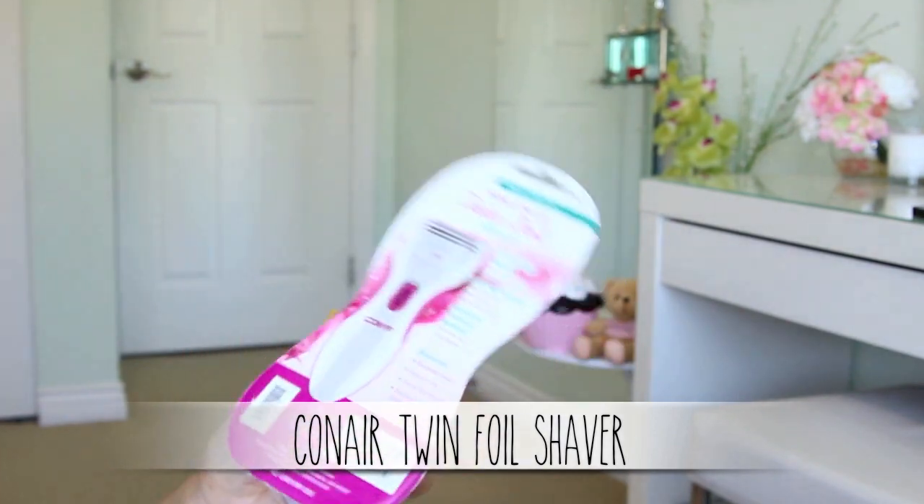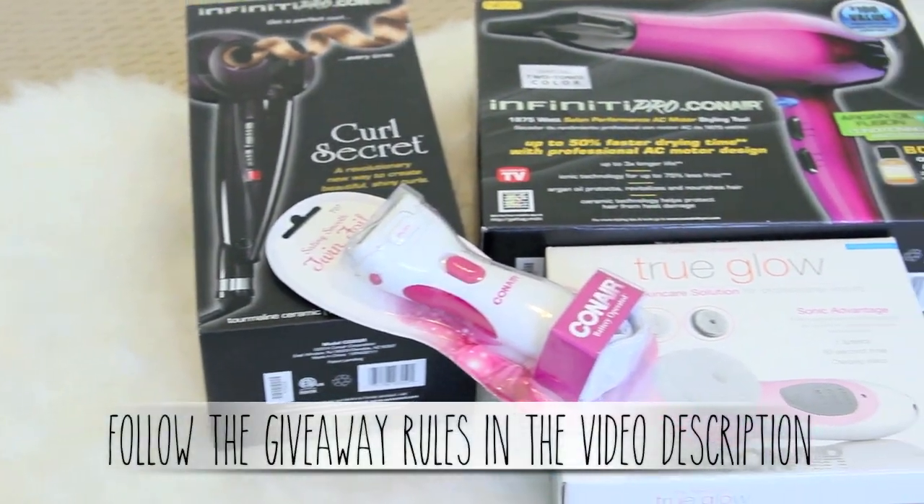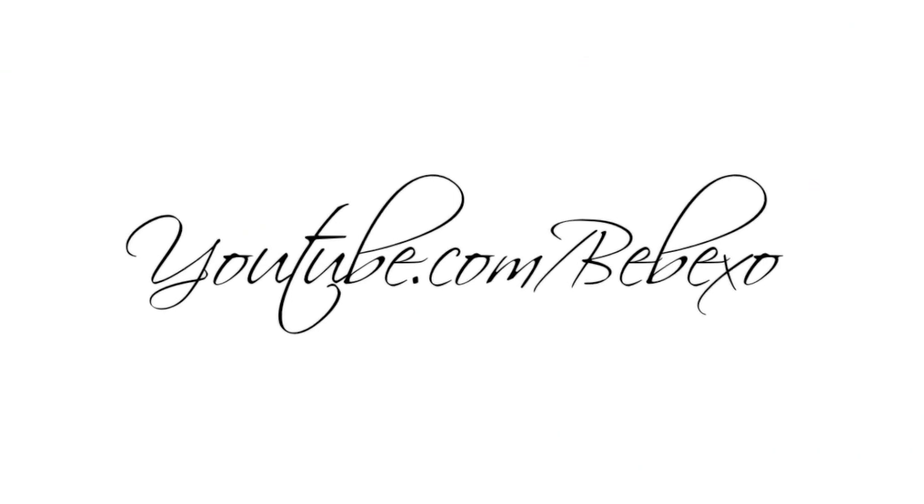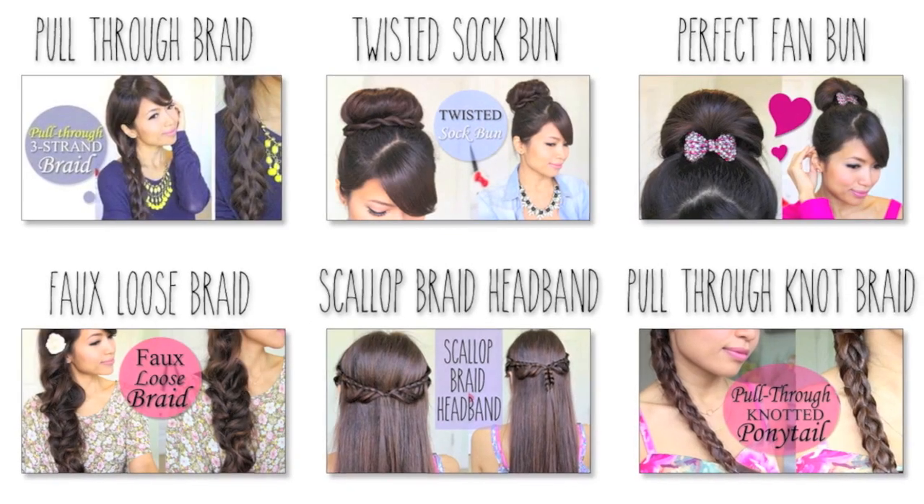I hope you enjoyed this tutorial. If you did, don't forget to give it a thumbs up. If you'd like to win these Conair products, feel free to read the video description below for all the giveaway rules. Good luck and thanks so much for watching. Subscribe to my channel to be notified of new videos, and feel free to check out my other hair tutorials.